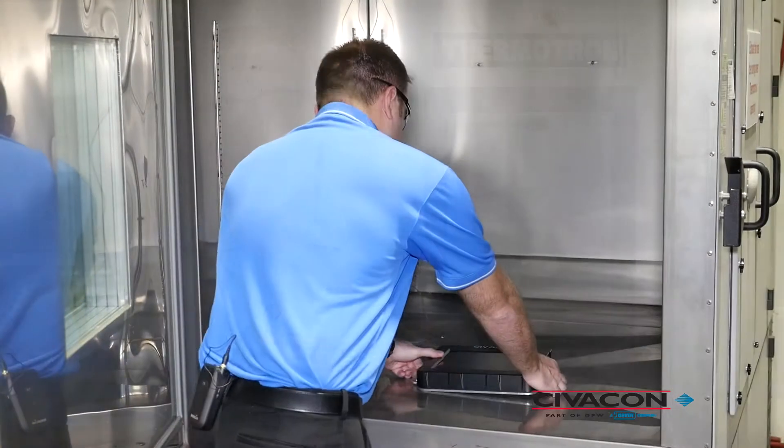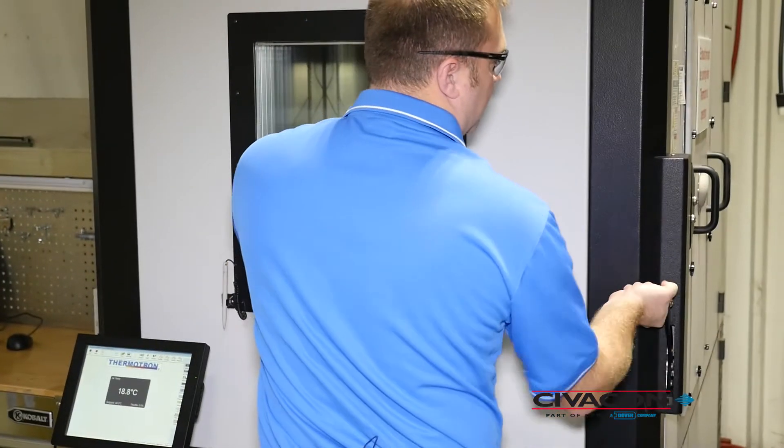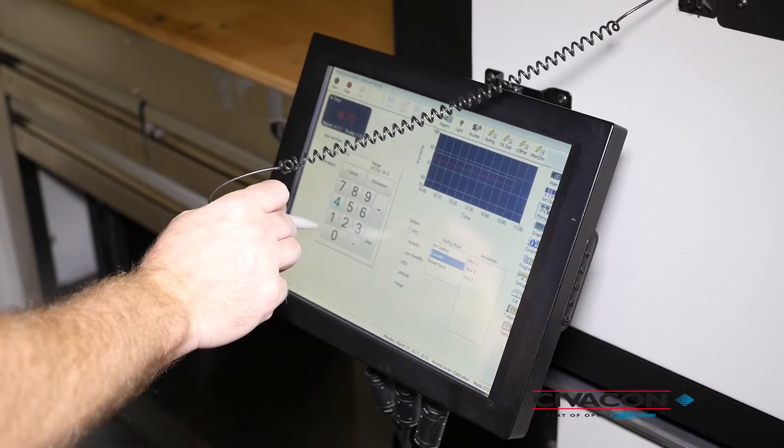First, we're going to start off with setting it to minus 40 degrees. We'll come back here in a little bit and make sure this gets down to minus 40.